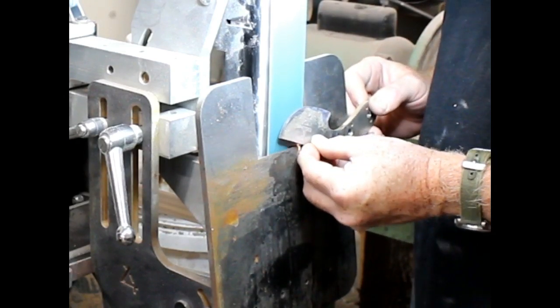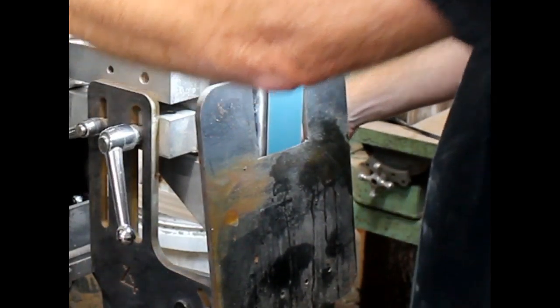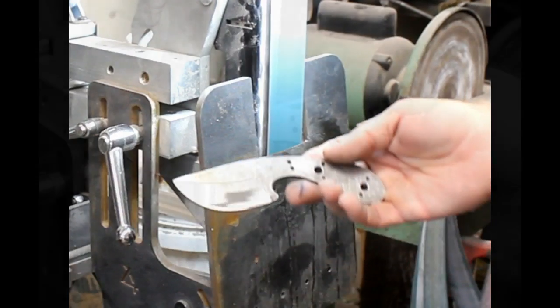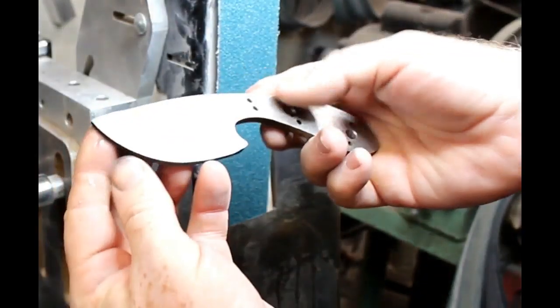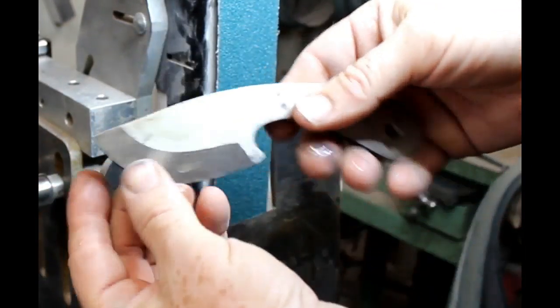Here I'm just spending a little bit more time up towards the tip. And it really is that easy to create these rough bevels — about two, two and a half minutes per side.